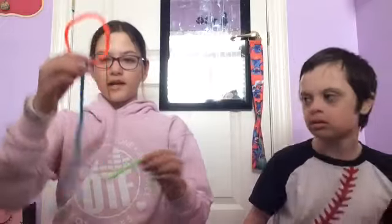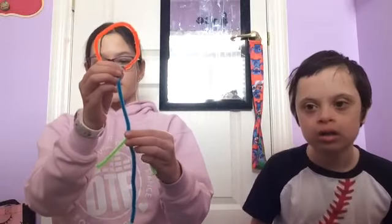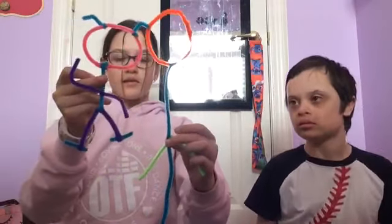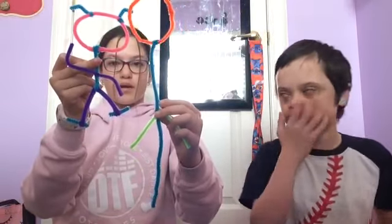Step number five. So you're going to want to put this where you think it should go. I'm going to take this and measure, and once you fold it over it should be about this length. So then what I'm going to do — now that I have it there — I'm going to cut it. But you have to leave some space there because you have to remember that you're going to be folding it over.